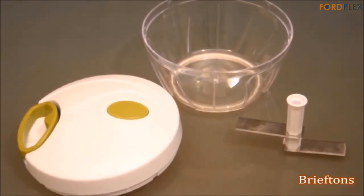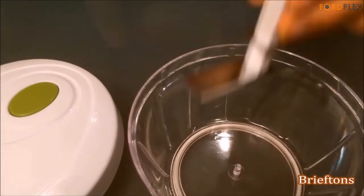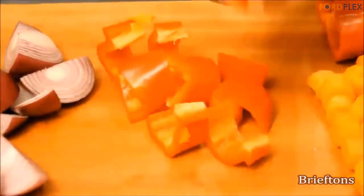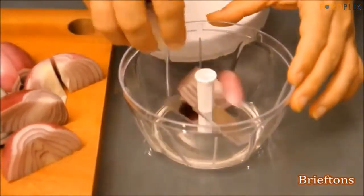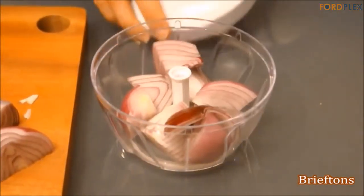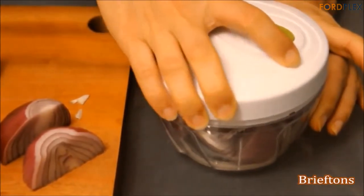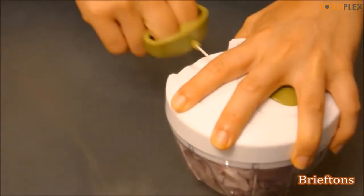You get a full unconditional money-back guarantee if you are not happy with your Briefton's food chopper. This versatile tool makes quick work out of tough cutting tasks, and it's so easy to assemble, use, and care for. And if you hate getting watery eyes when chopping onions, this will solve it — with the lid on top and onions inside the bowl, you can effortlessly chop away without them making your eyes water. It is the quick and easy way to chop fruits, vegetables, nuts, and herbs, or create fresh salsas, pestos, coleslaws, and salads in just seconds.